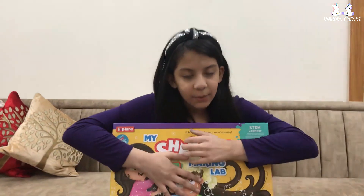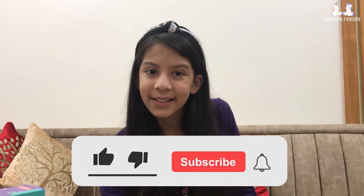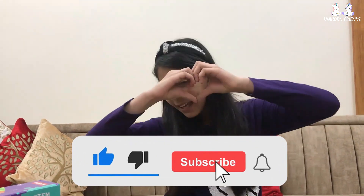I hope you guys enjoyed my video and I hope you liked it. Like and subscribe too! I love the shampoo making lab, and I hope you do too. I'm going to use the shampoo and I hope you make this too at home. Love you guys, bye bye!